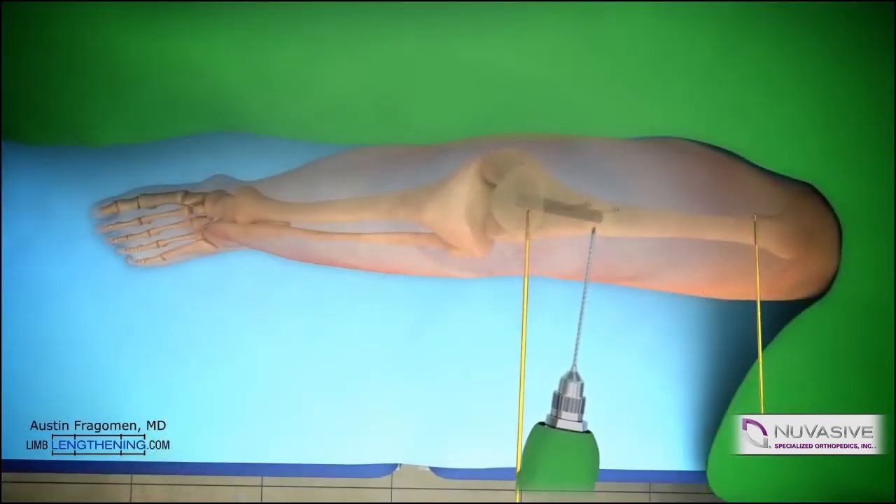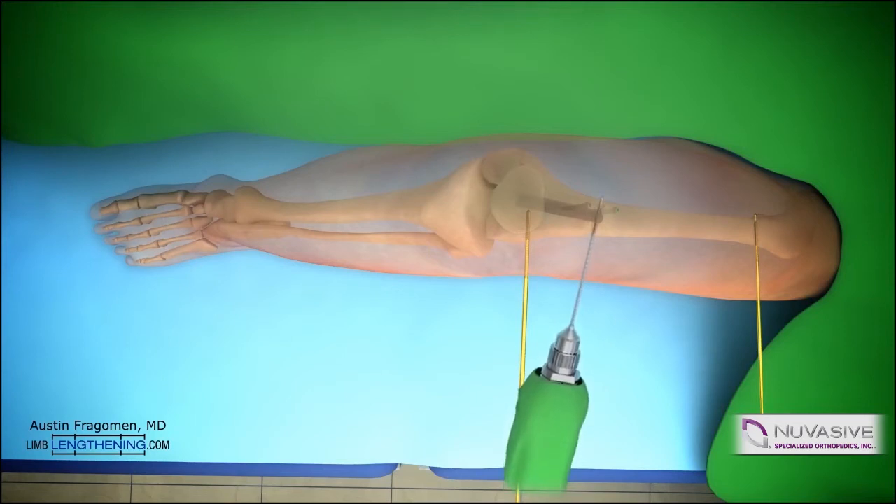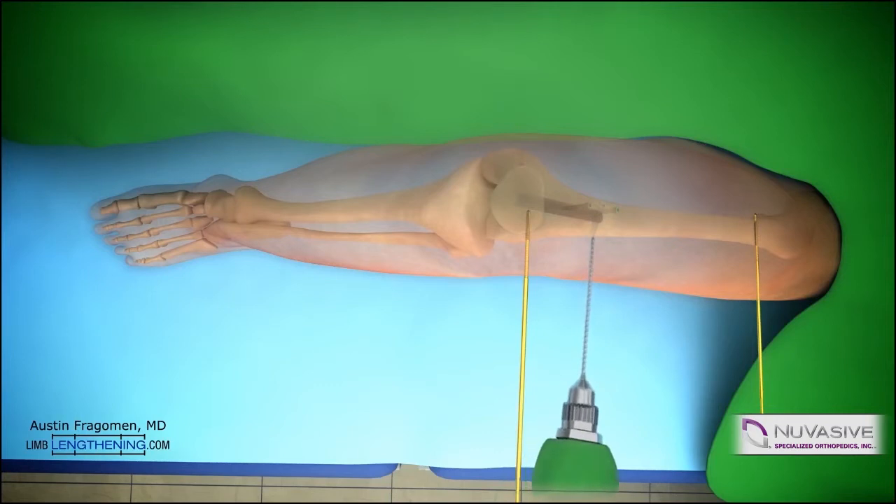The osteotomy is then performed. Multiple drill holes are created in one plane through a small incision. This is the classic corticotomy technique. These also serve as vent holes and allow for the accumulation of the reamings, which helps in the healing process.